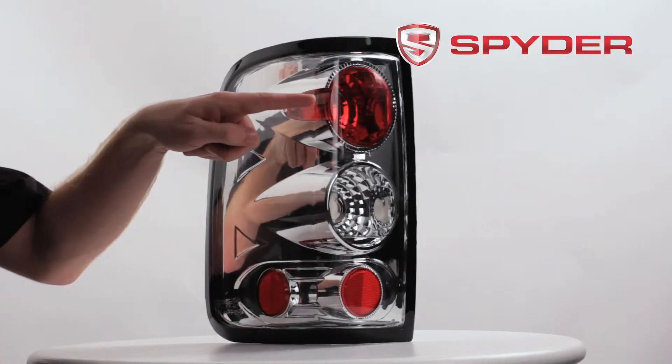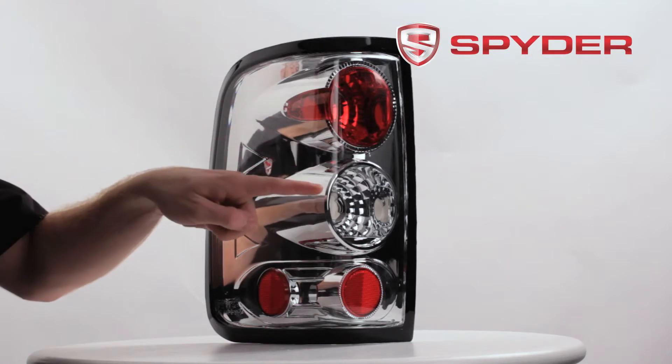Let's take a look at some of the light components. Here you have your parking, brake, and turn signal. Here's your reverse light.